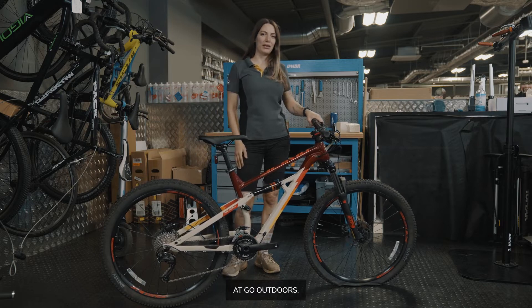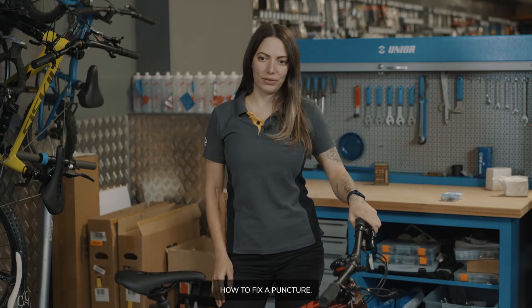Hi, I'm Tam. I'm a bike mechanic at Go Outdoors. Today I'm going to show you how to fix a puncture.